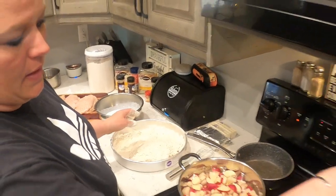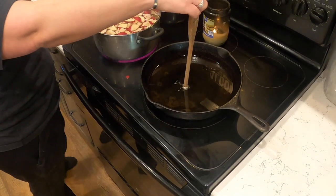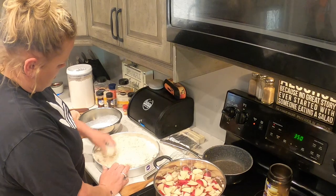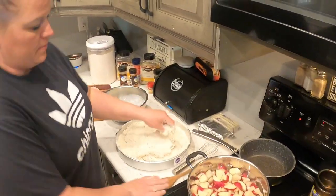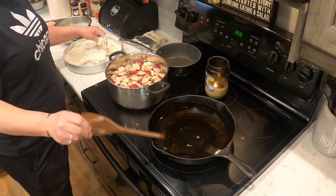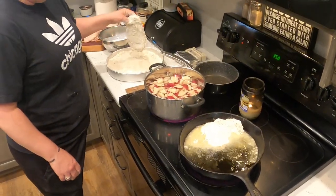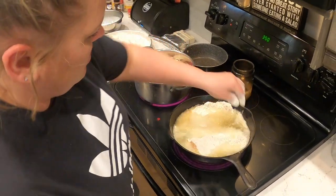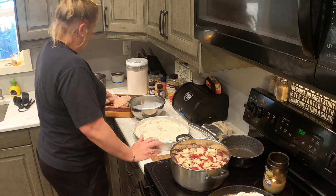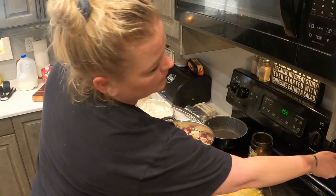Here's a trick to know if your oil is ready: put your finger near the oil and if you see bubbles after a second it's not quite ready yet. Once it's really ready, you'll see the bubbles more quickly. That's how you know your oil is ready.